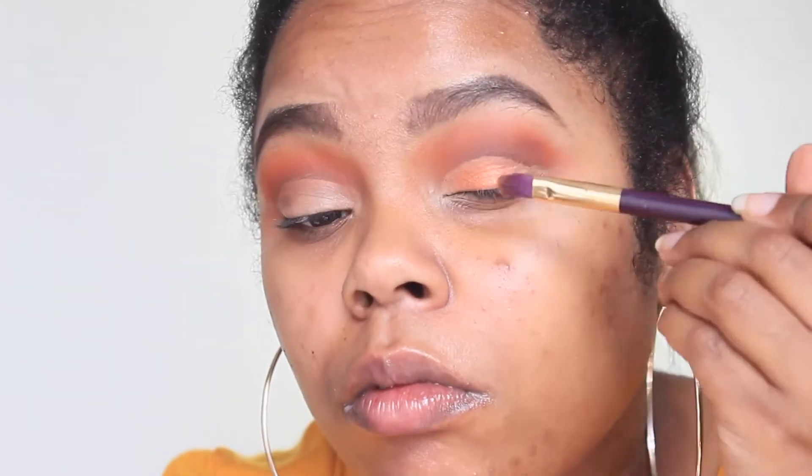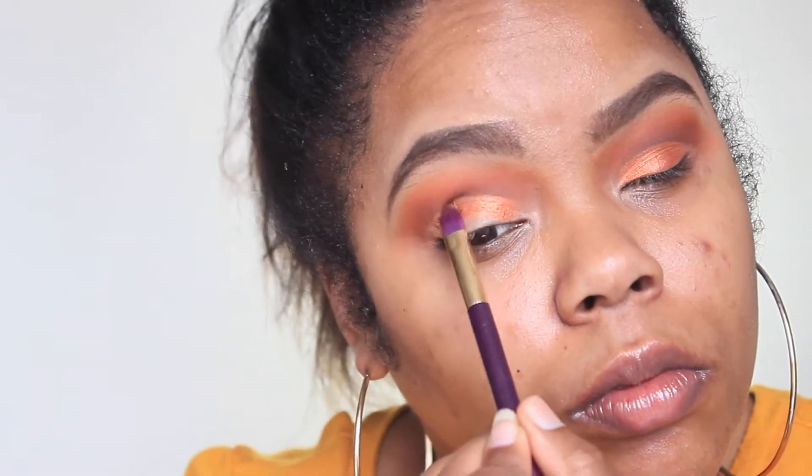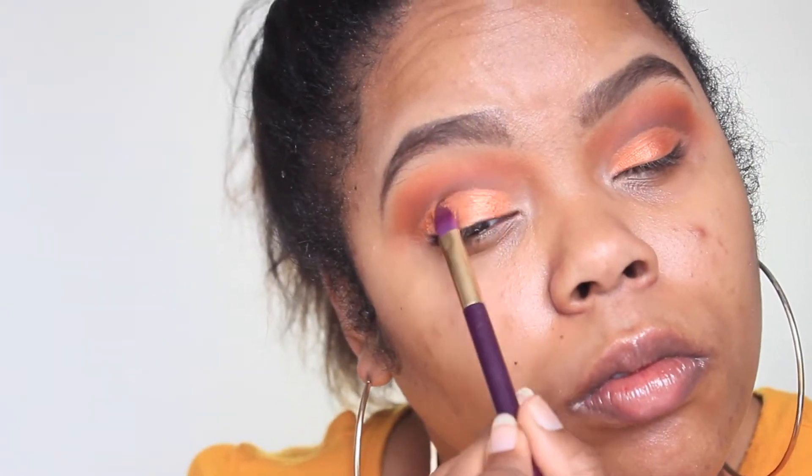On my lid, I'm going in with another shadow from Coloured Raine — one of their single shadows in the shade Downtown. I'm using this as a base for the glitter I'll be applying. I'm packing it all over where I put the concealer, and the concealer also helps it pop. I'm making sure to stay within the concealed areas, not going over or under them.